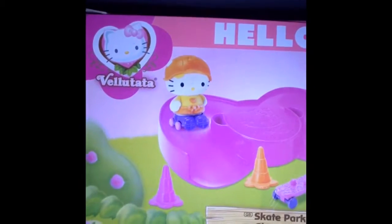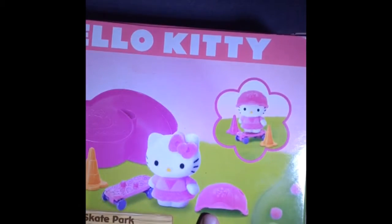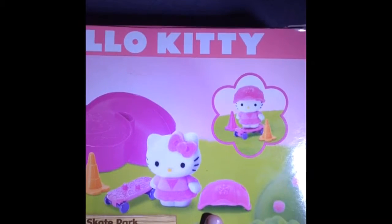Let's open it! Oh wow, okay. I actually forgot to show you guys — on the top of the box it has like a Hello Kitty space design.